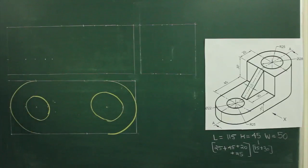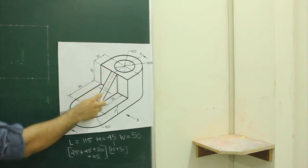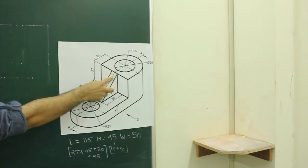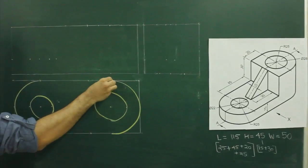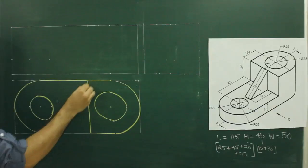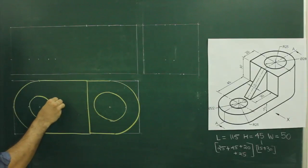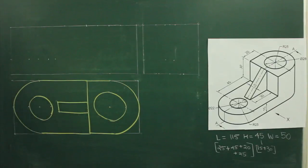Now, if you see top view, see in the main diagram, they have given this line as well as this slope. So first we will draw this line at a distance of 20, and this slope is 10. So we will take 55 from the center and this length is 30. We will take 20, turn down, complete this, then from center you take 55 up and down in length, 30. So we are done with top view.